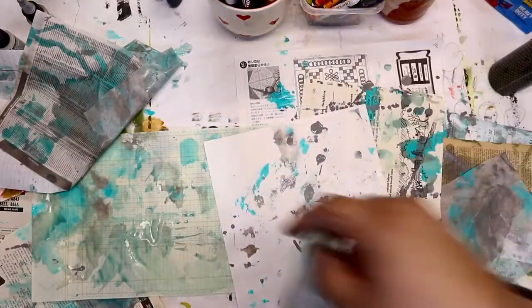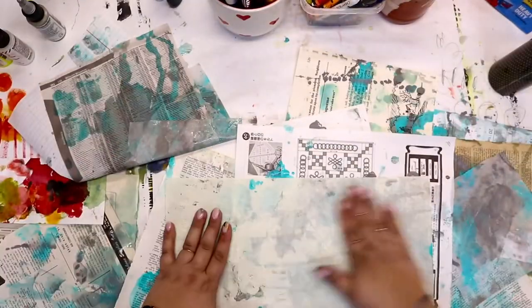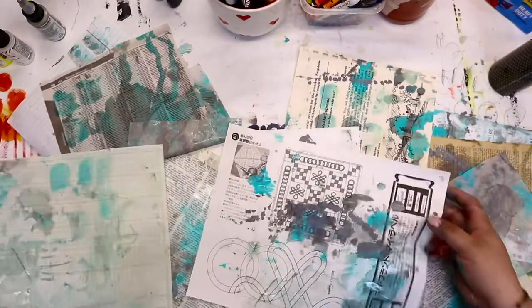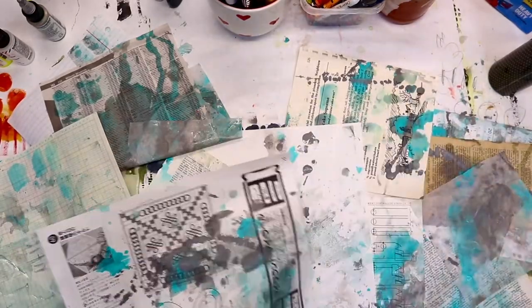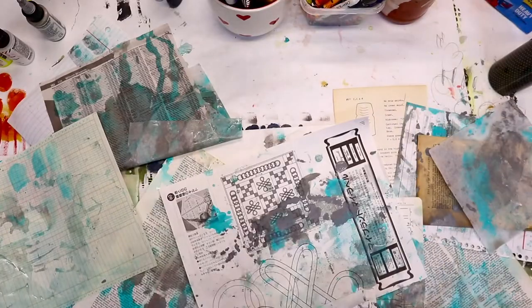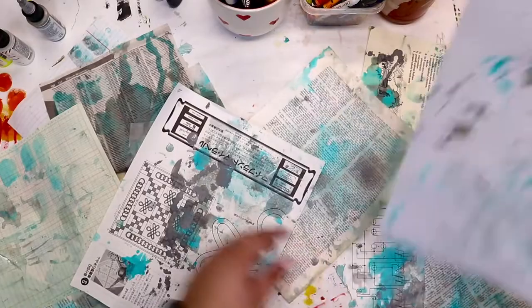One of the tricks here with using a lot of water is you don't want those papers to sit together too long. They may get stuck and then tear as you try to take them apart. So I am just moving these papers frequently and not letting them sit for too long.